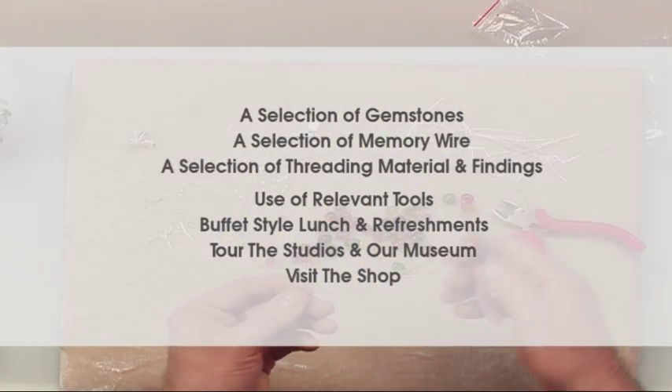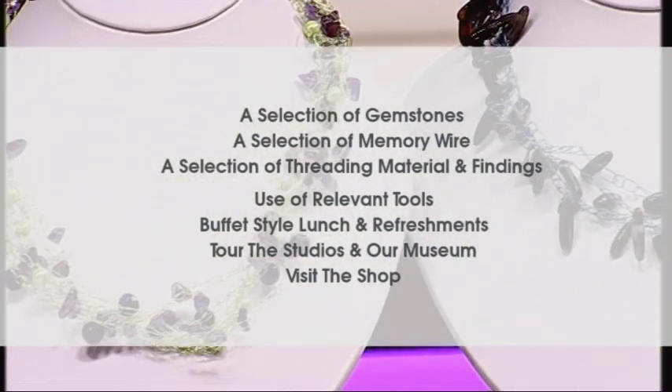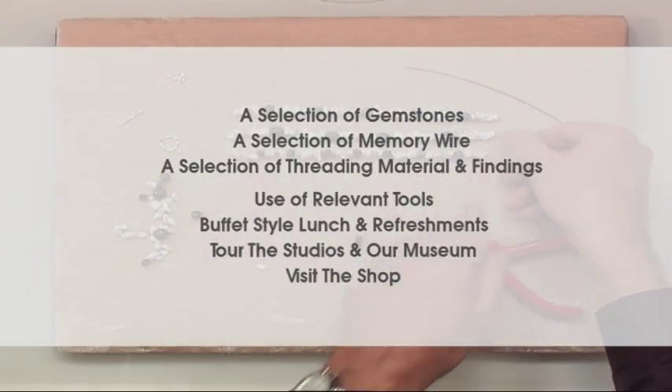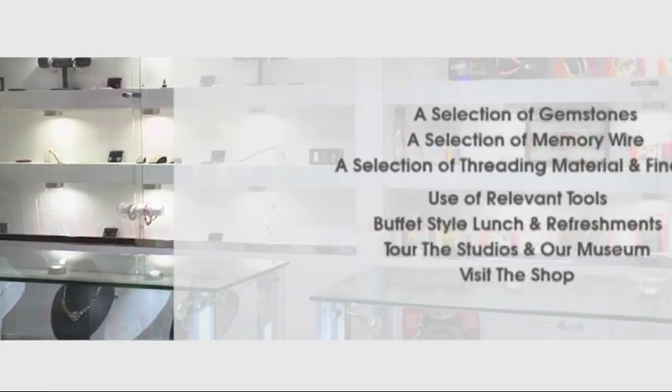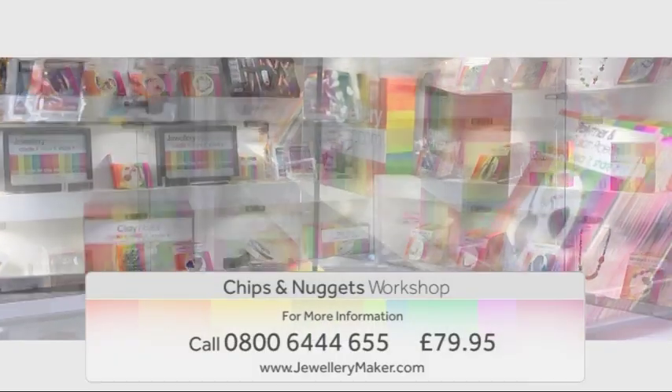The full course includes a selection of gemstones, memory wire, threading materials and findings, use of all relevant tools, a buffet-style lunch and refreshments, a tour of the studios and gemstone museum, and a chance to visit our shop — all for just £79.95.